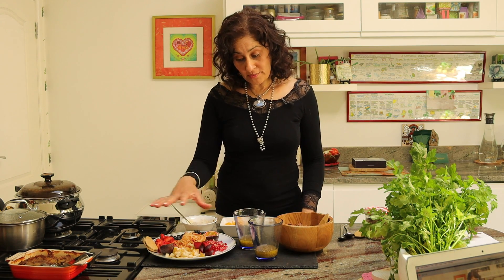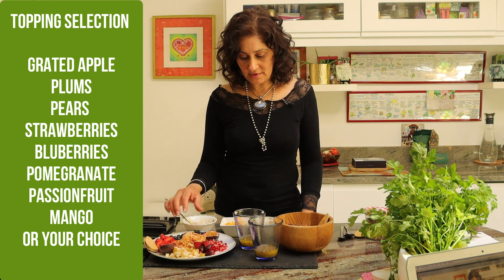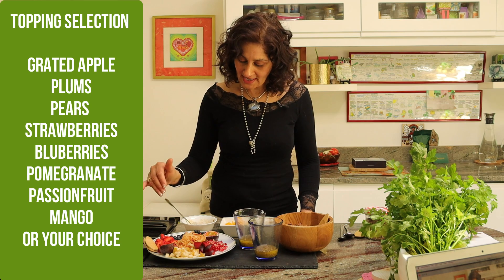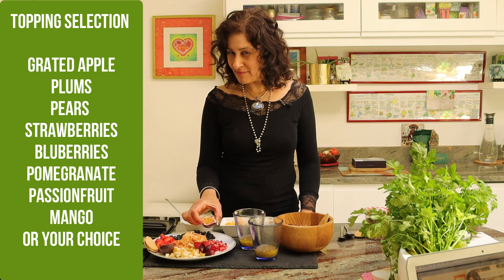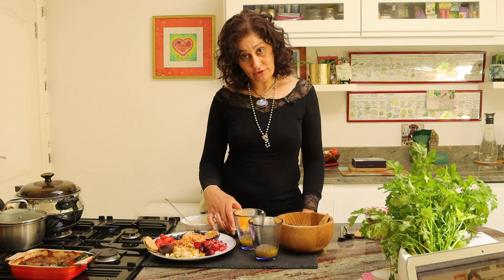I've also prepared a plate of fresh fruit. Here I have some grated apple, some plums, pears, strawberries, some blueberries and pomegranate. And I'm also going to add a little bit of passion fruit to this. I have some mango also. I'm going to create two different types of berry medleys today.